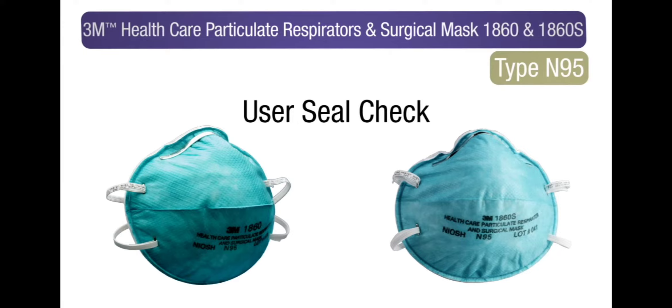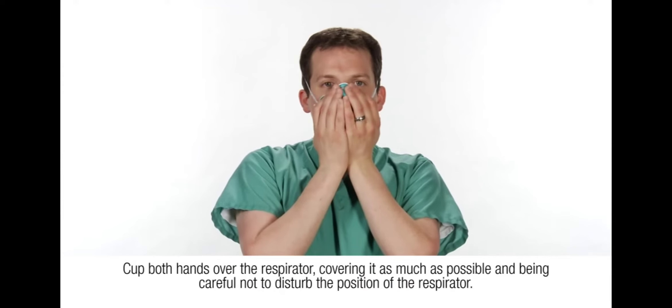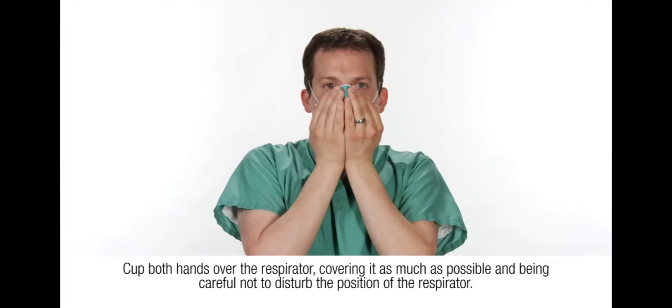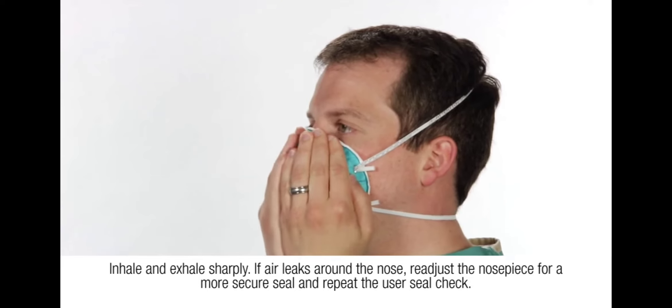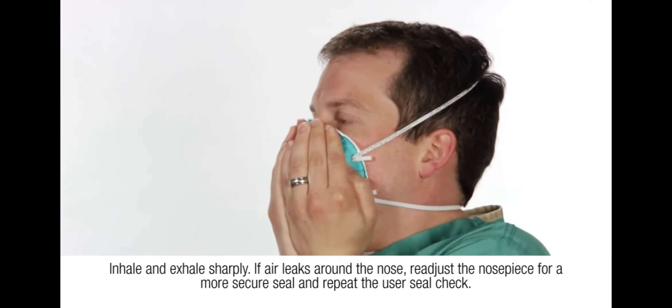Perform the following user seal check each time the respirator is put on. Cup both hands over the respirator, covering it as much as possible and being careful not to disturb the position of the respirator. Inhale and exhale sharply. If air leaks around the nose, re-adjust the nose piece for a more secure seal and repeat the user seal check.